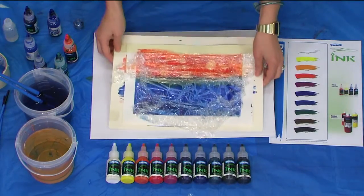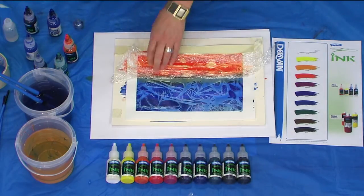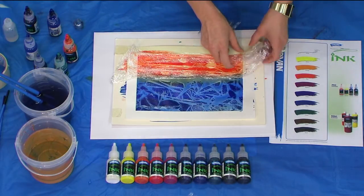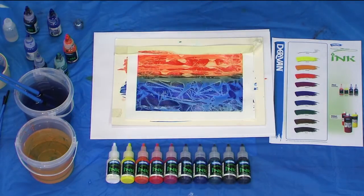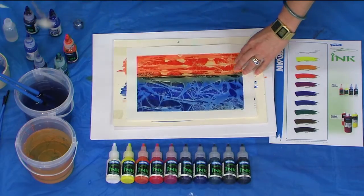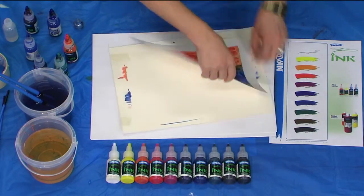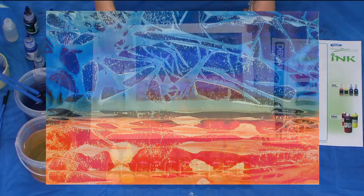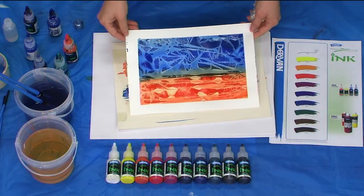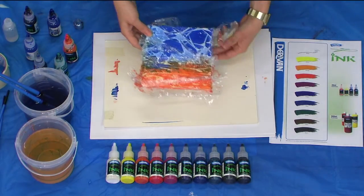Here's one that has dried — pull the Gladwrap off and you can see that design of where the ink is pulled under the Gladwrap. It's actually shiny. Take the masking tape off and you've almost got a little landscape that you could now work back into. So that's ink with Gladwrap. Here's one where I've done it on canvas as well.